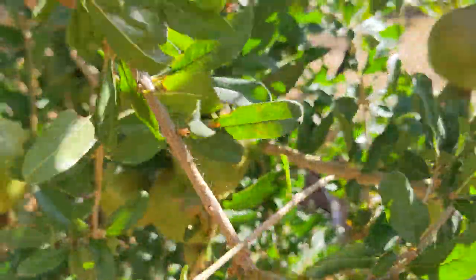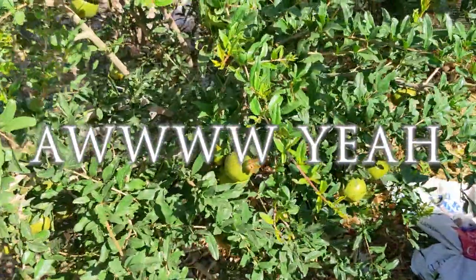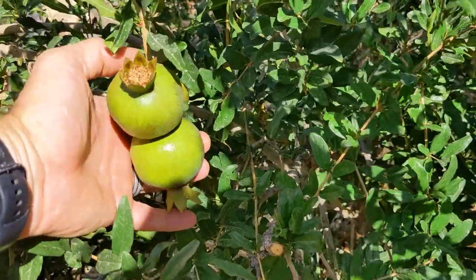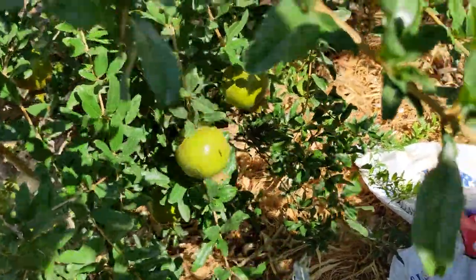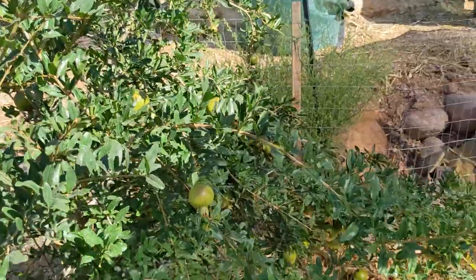So does pruning help out your pomegranate? You better believe it does. These three are like the size of my hand already. They're not supposed to even be ripe until late September or early October.